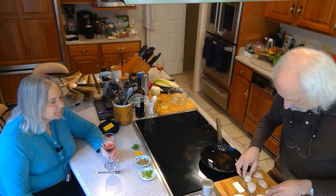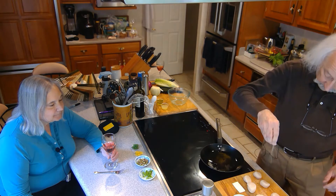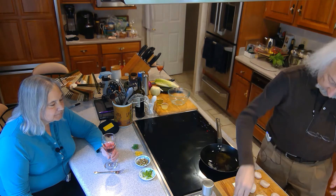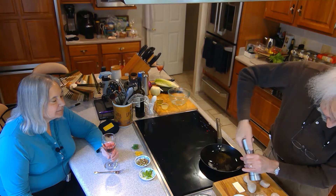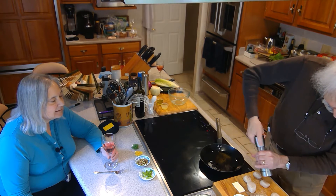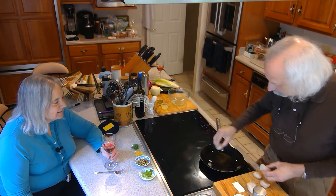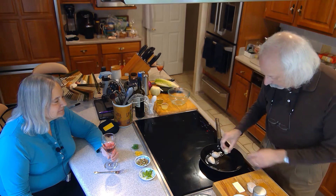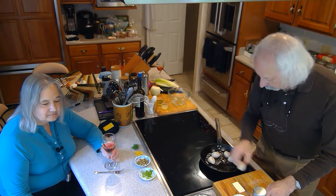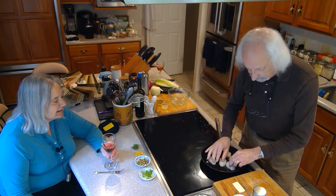Now turn these over. Salt and pepper the other side. Then these are just going to go right into the pan. It should only take between two and three minutes to cook them, depending on how thick they are. I definitely want to make sure I don't overcook them. We got these sitting here in nice smoking oil.